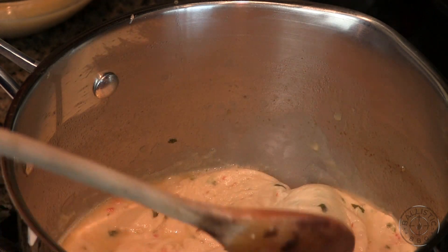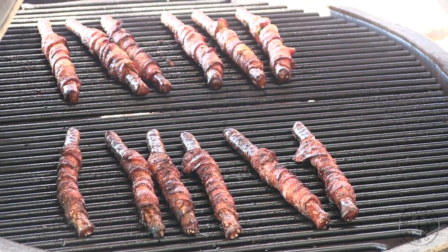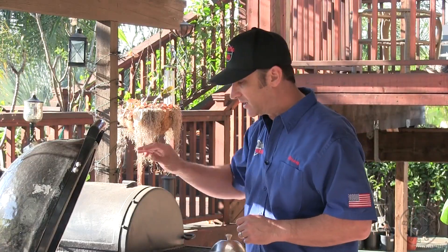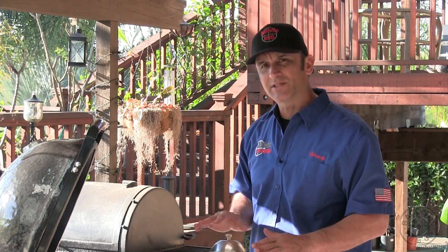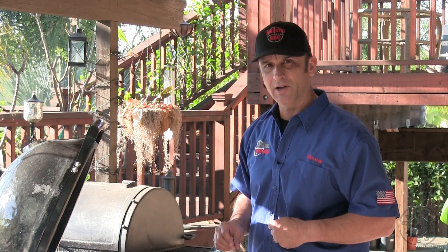It's been about 15 minutes. These things smell incredible. I did turn them once during the cook. What I'm going to do now is transfer them from the cooker to some wire cookie cooling racks, take them inside, let them set a while so they can tighten up, and then we'll plate them up and give them a go.